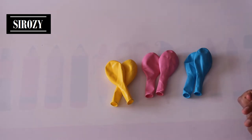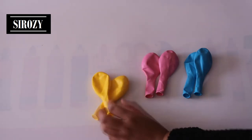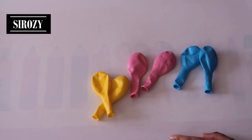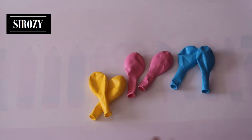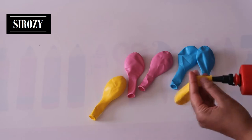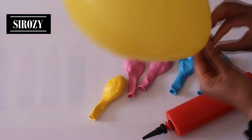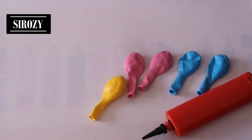For this decoration first we'll take six pieces of balloons. I have two yellow balloons, two pink balloons and two blue balloons and all the balloons are normal balloons of 26 centimeters. To inflate them I'll be using a balloon pump and we'll inflate all the balloons, tie a knot on each one.